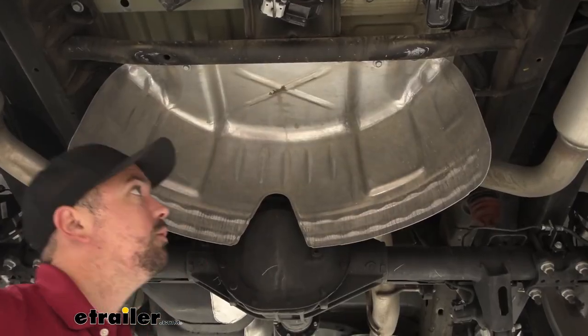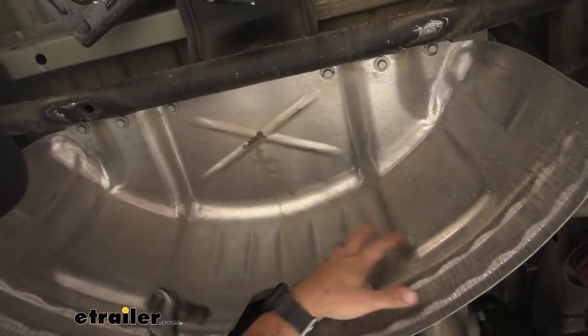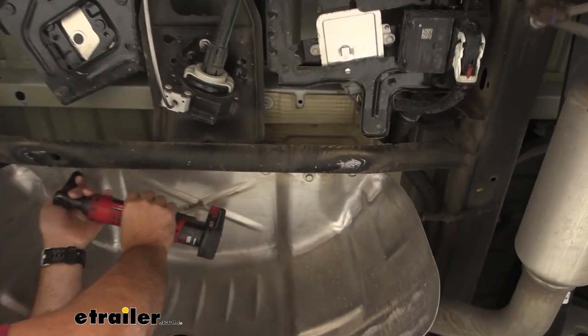Remove the heat shield where our spare tire was — it's just going to be six 13 millimeter bolts, so we'll go ahead and get these removed. We're going to be reinstalling this later, so keep it handy. I suggest having all your hardware kept in a nice organized spot so you'll have it for reinstallation.